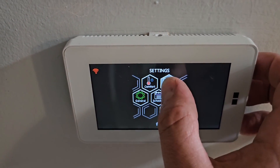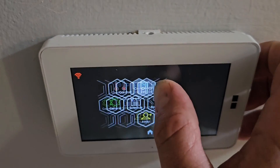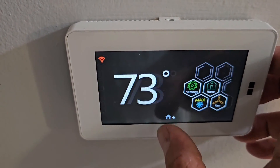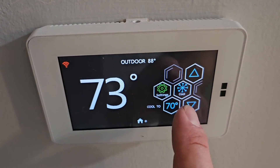In settings you can look at different things — non-programmable, programmable options. Good deal. We've got it on cooling.